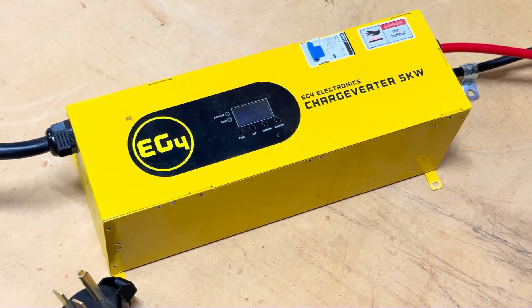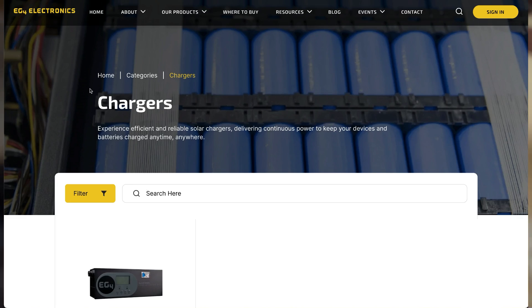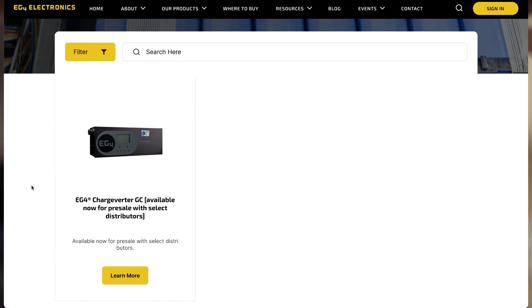Hey, welcome back. In the process of preparing an in-depth review on the EG4 ChargeVerter for our off-grid system — stick around for more on that — I came across an update that's gone under the radar on the EG4 website, and that is the ChargeVerter GC.